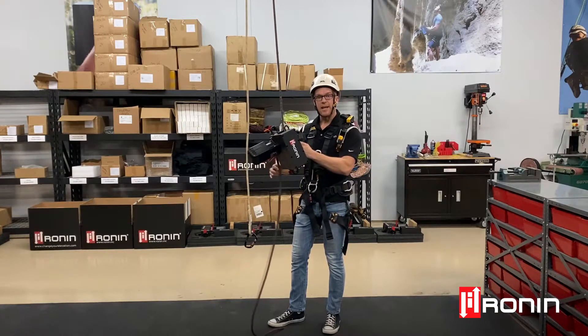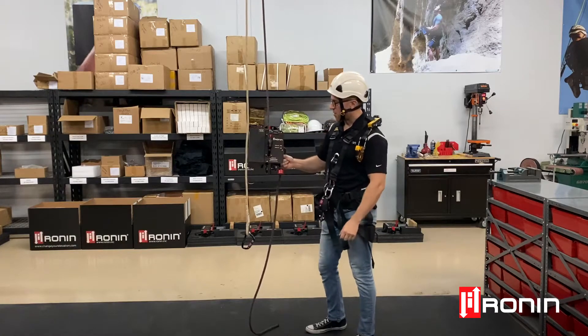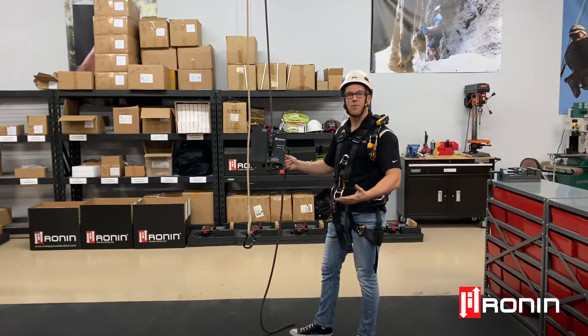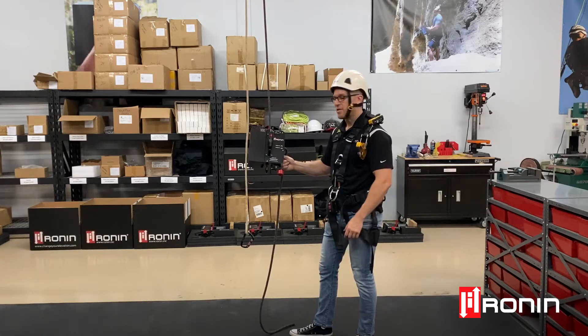When you're done working for the day, that's what the reverse functionality is for. What we've done is we have our red brake handle and we have a limit switch underneath the brake handle, and this assures that we force you to open the brake before you go into reverse so you don't cause any damage to your rope inside the unit.